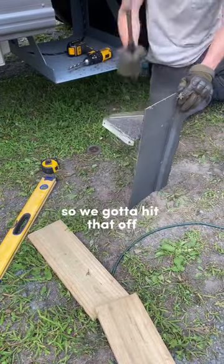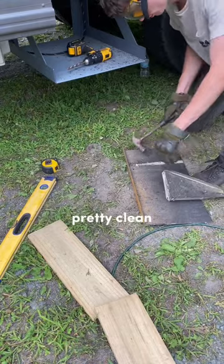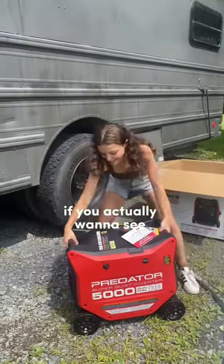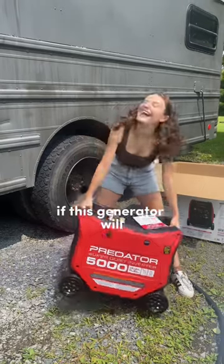It does have this back support bracket so we got to cut that off. Everything turned out pretty clean — it's a perfect fit. Comment down below if you actually want to see if this generator will fit.